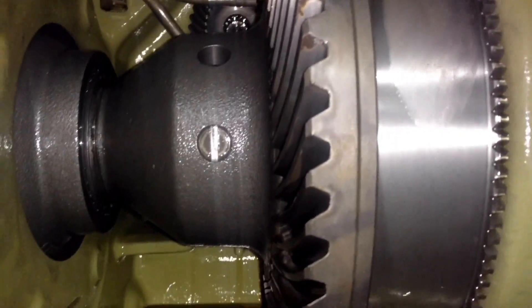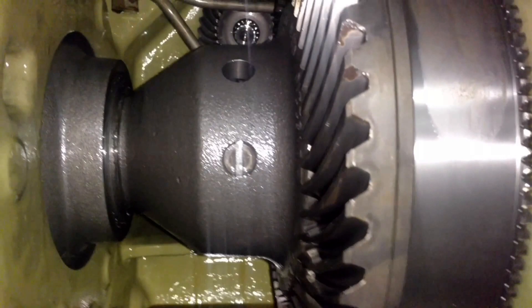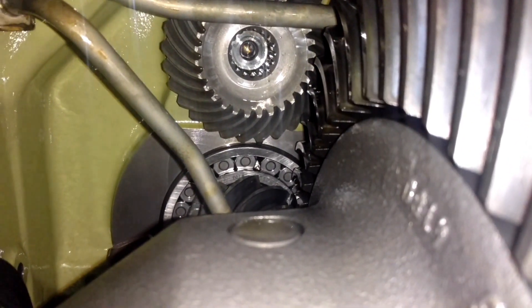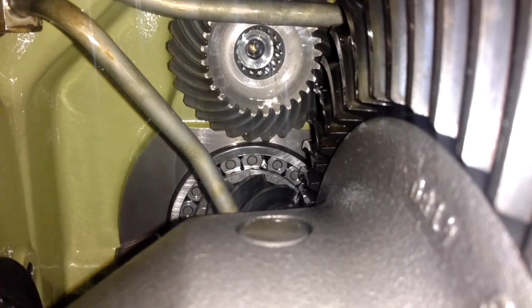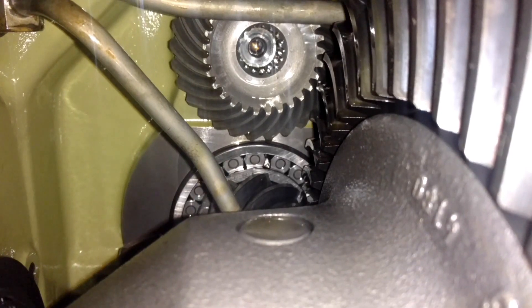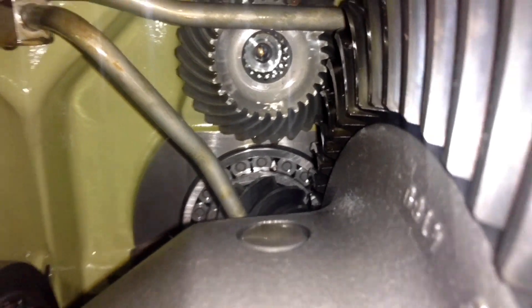You can hear it thump back here in the rear end somewhere. It sounded like it was back here. I wonder how the spider gears look because I can't really see those. I need to get this other side jacked up where I can roll it around and look at those spider gears. Looking a little bit harder this time — if you look back in there, look at the rollers on that pinion bearing. See how they're not spaced evenly? There's something wrong with that pinion bearing. I think we're going to be going this direction now.